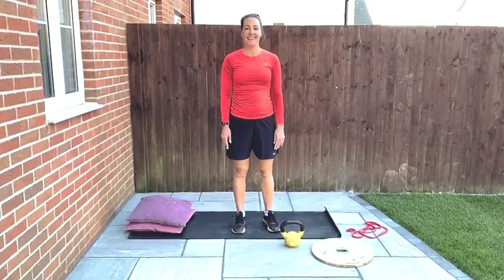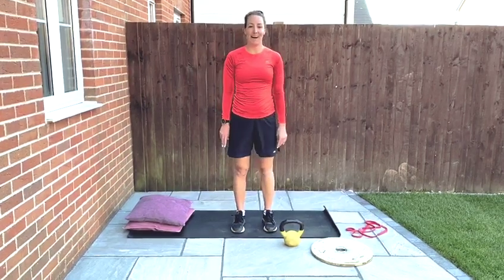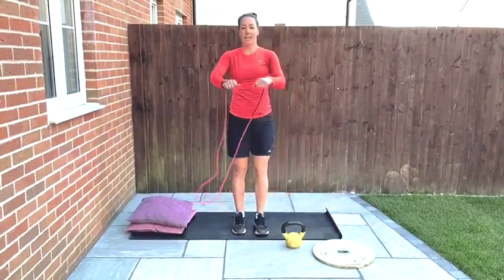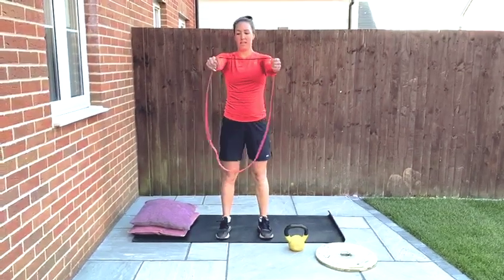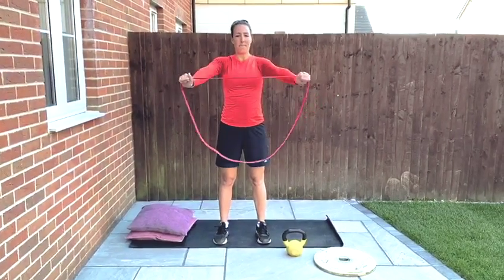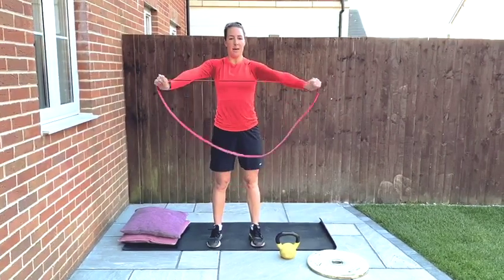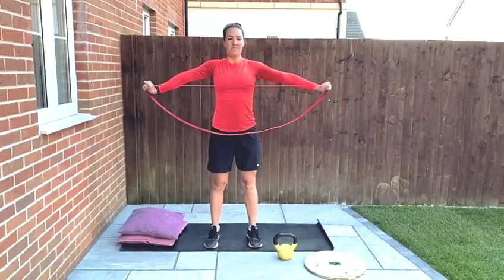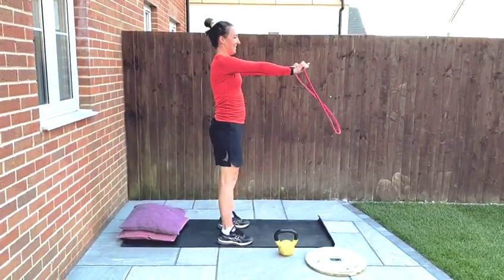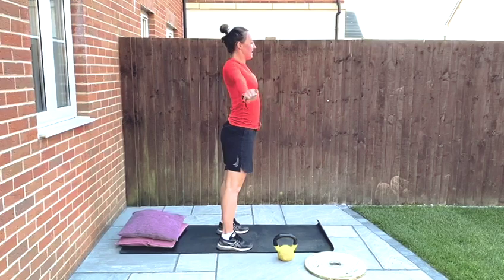The third exercise is the band pull apart, and this is to strengthen all your posterior muscles. Using a band, put your arms straight out in front of you and then pull apart just below your chest. This really helps strengthen your back muscles that you're going to need when you're carrying a baby.